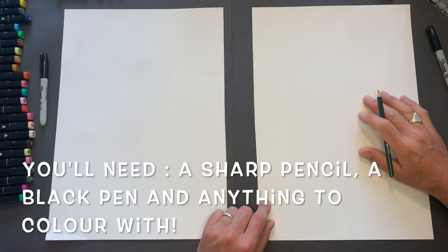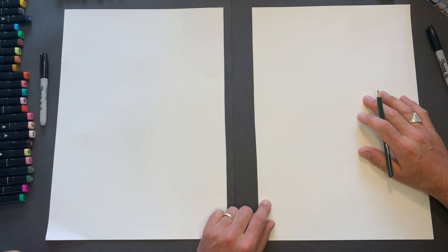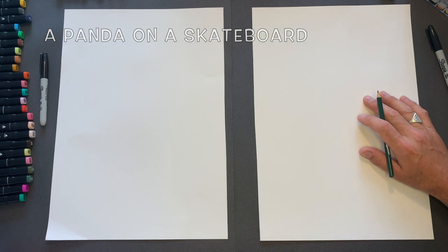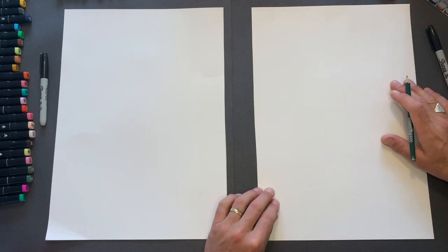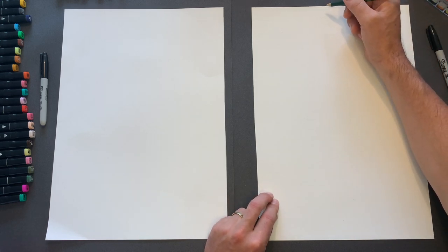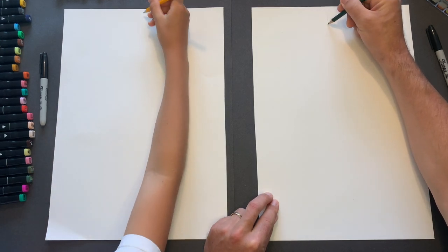Right Lucien, what are we drawing today? We are drawing a panda on a skateboard. Okay, have you ever seen a panda on a skateboard? No. Are you sure? Okay, I think I might have done, but more of that later on. Let's divide our piece of paper into four equal pieces.